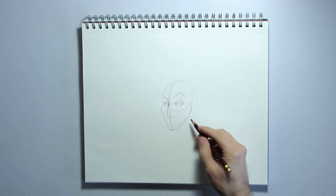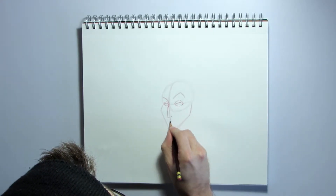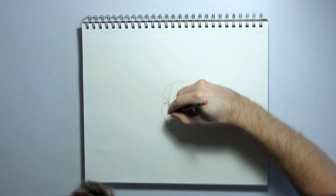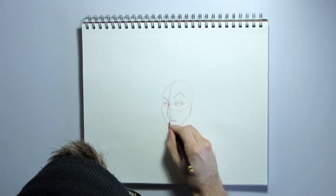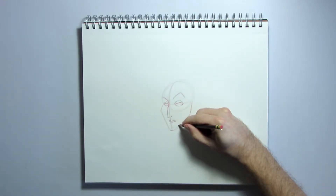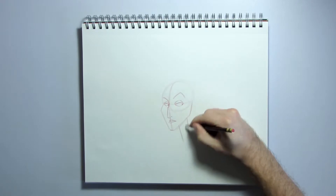Now we're going to draw in her mouth. Stay closer to the bottom of the nose than the chin, and go from the center guideline and go out like this. We're going to do two curves like that and connect them to the edge of the mouth. Then her bottom lip goes out and also connects back to the edge of the mouth right there. Now, let's block in her neck — go from the bottom of the jaw line, angle it a little bit, then another line over here. There's her long neck.